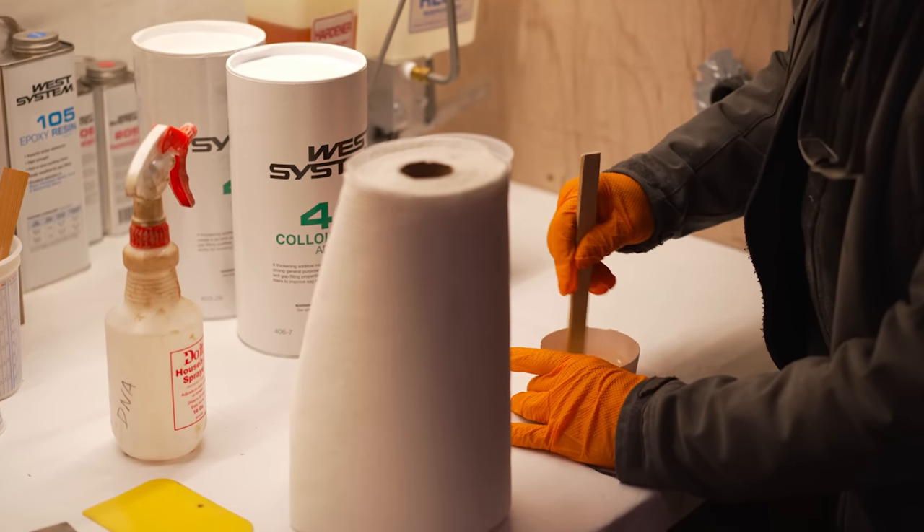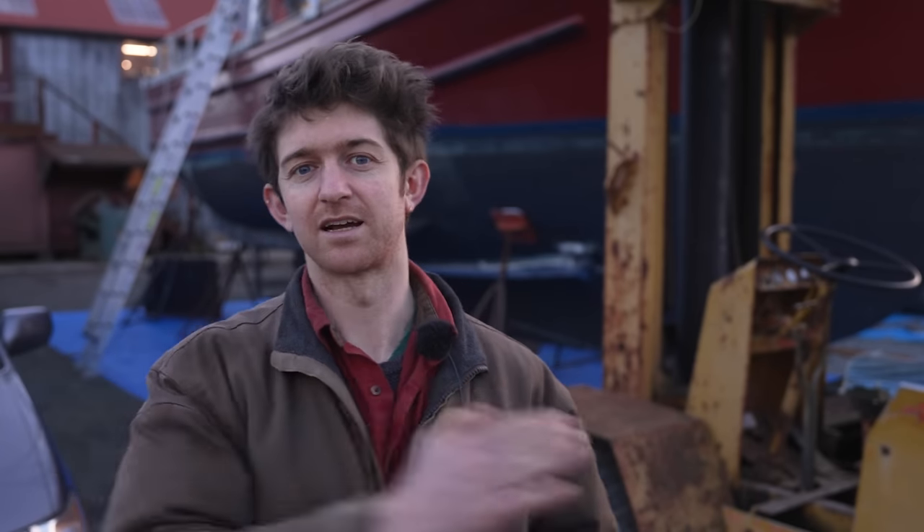The glue chosen for the mast was West Systems Epoxy. Their tech helpline helped choose the exact product and application method. Russell Brown, the local epoxy wizard, is helping ensure everything is measured and mixed correctly — critical with epoxy. Since the lower mast is very long, each stave isn't one full-length piece; they're joined with very long scarf joints that are staggered so no single point in the mast has multiple scarves, just like staggering butts in planking.